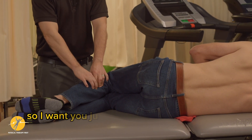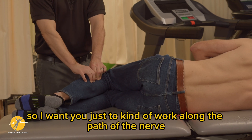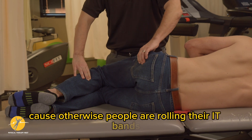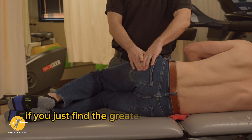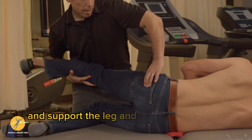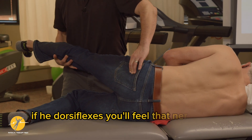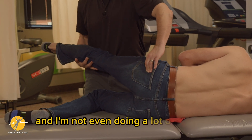Work along the path of the nerve, then follow that up with some sliders — otherwise people are just rolling their IT bands. If you find the greater trochanter, go lateral, support the leg, and get into a straight leg raise position. When he dorsiflexes, you'll feel that nerve strum, and I'm not even applying a lot of pressure.